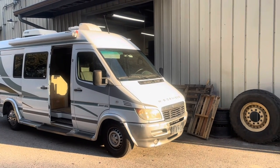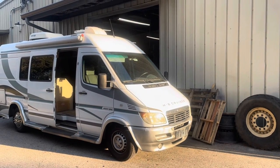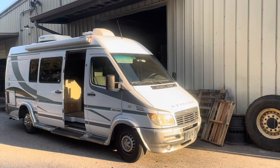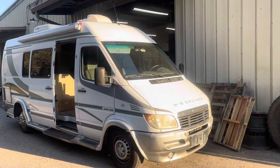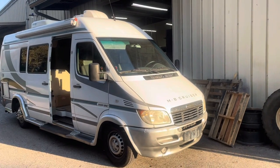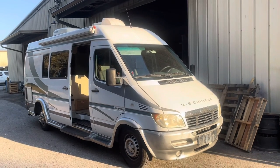Hey everybody, it's Walt from Driftwood Racing. What I'm going to do today is go over my RV that I bought — Class B. I'm going to talk a little bit about what I'm going to do to it, what we're planning to do to it, and show you what it looks like now.